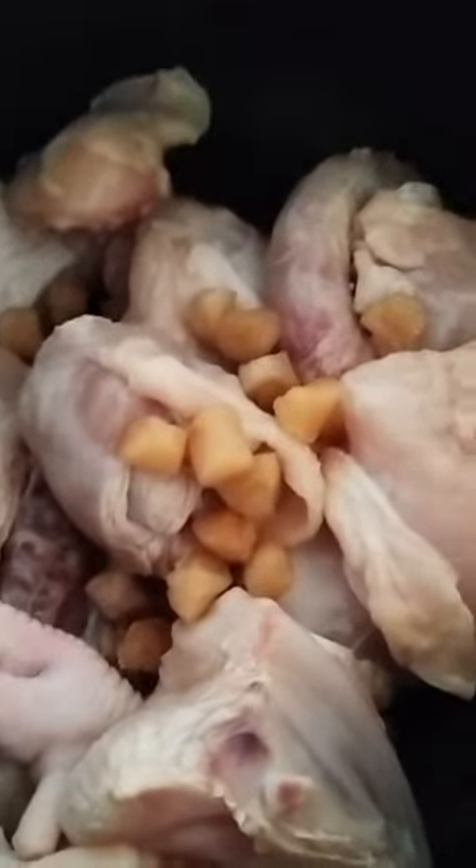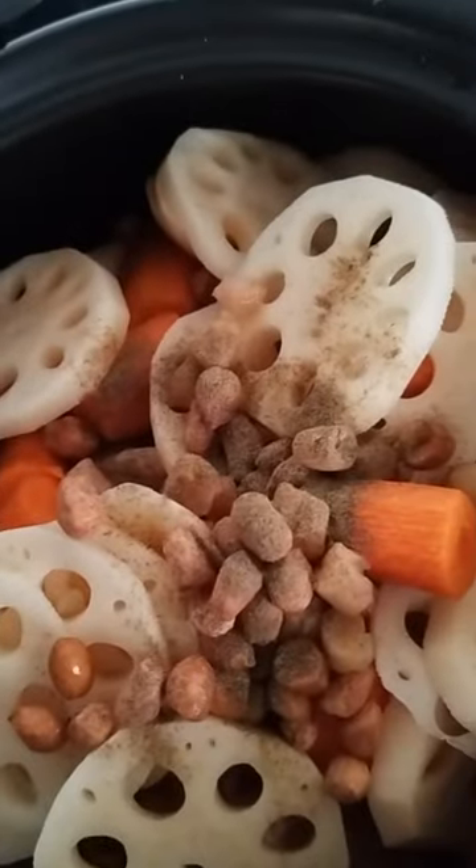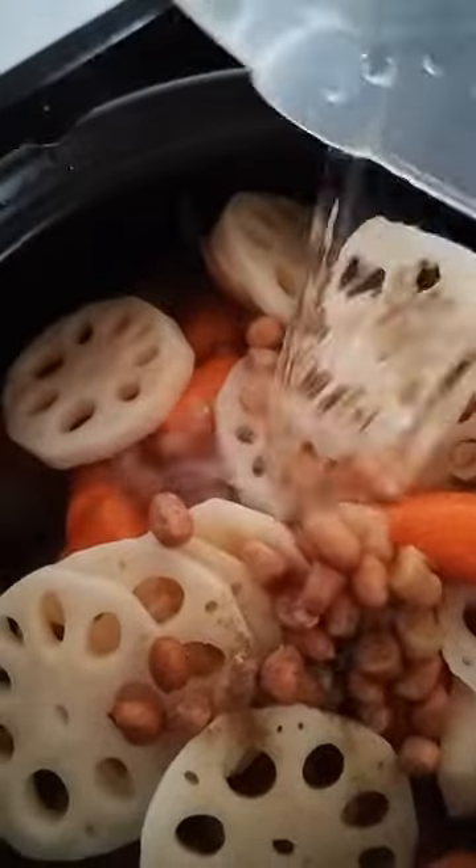Combine everything — put the chicken, dried scallops, peanuts, carrots, and lotus root all into the pot. After that, add black pepper and salt.